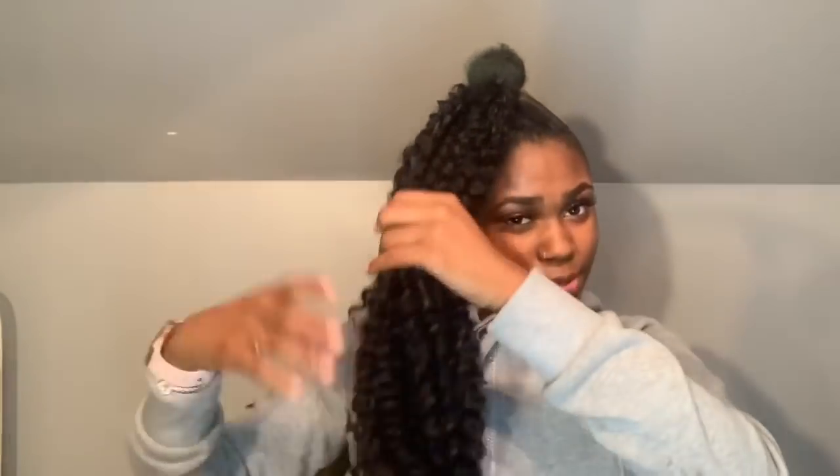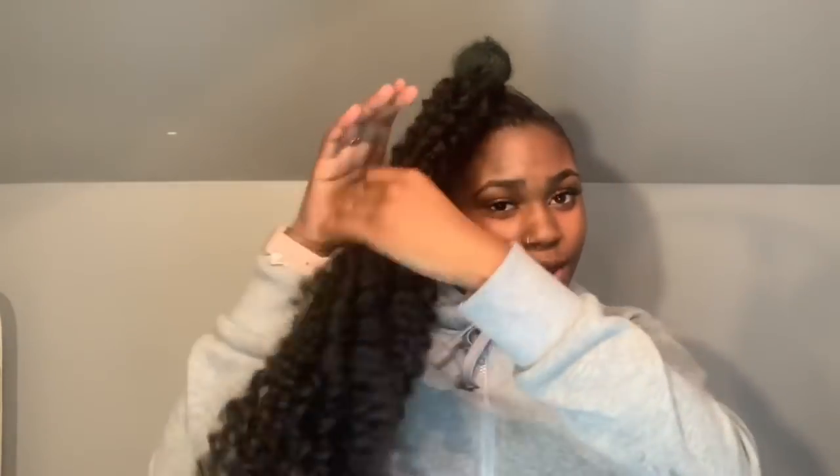Get your crochet ponytail and connect it to your original ponytail — tie it twice. Get the hair, make sure it's all nice and separated however you want it, and start to twist it down and begin wrapping.